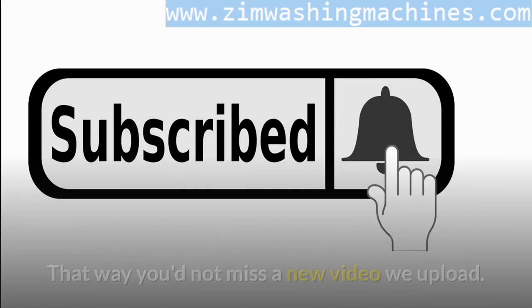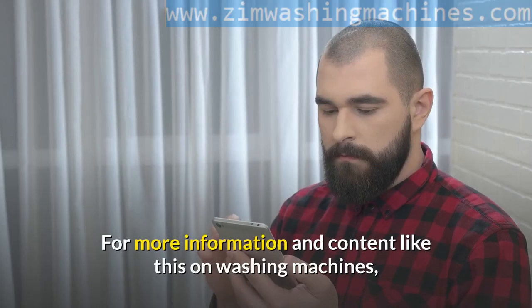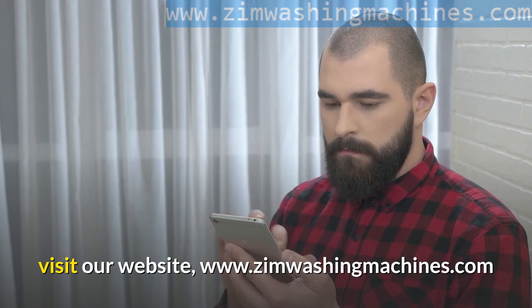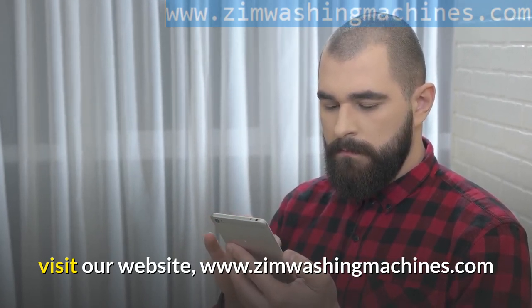For more information and content like this on washing machines, visit our website at www.zimwashingmachines.com.